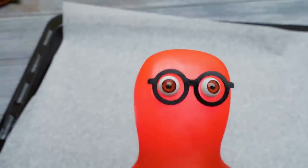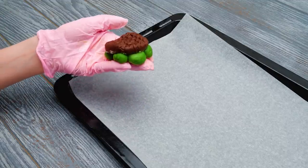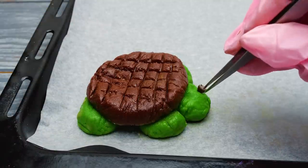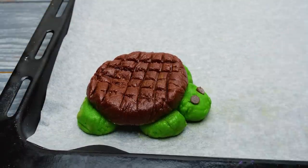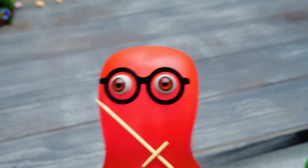Now let's send our turtles to the oven! But don't forget to put all of the pieces together! The finishing touch is a couple of big chocolate eyes! Go to the oven, my turtle army! I wish you would turn sweet and yummy!